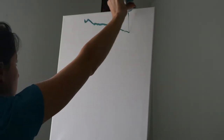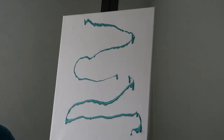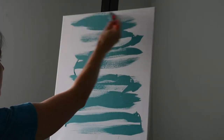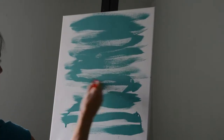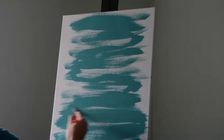We're going to start with our blank canvas. This is the fun part — just get some paint on your canvas. Get that teal paint and just cover your canvas with it. Enjoy how it feels with the paint flowing on your canvas.